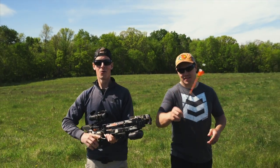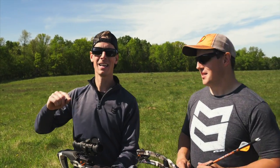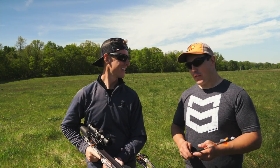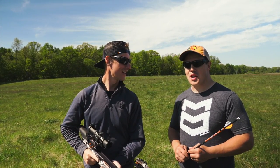Hey, what's up everyone? We've been shooting this Raven crossbow and it is sweet — so fast, so accurate. So we're curious: how far can we accurately shoot the Raven crossbow? Let's find out.